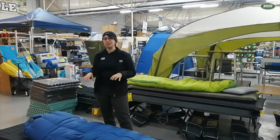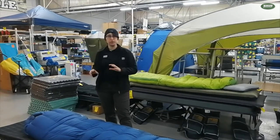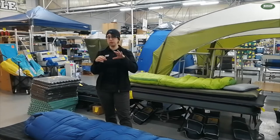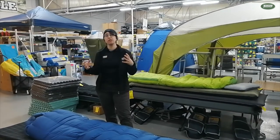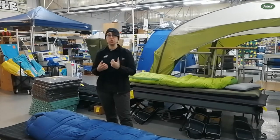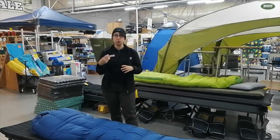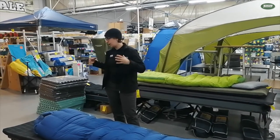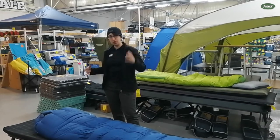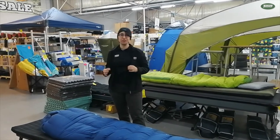Another cool feature about the Sea to Summit sleeping bags is that the actual inner lining is smaller than the outer casing, which means that the loft can actually loft up to its full extent without being compressed, so you don't get any cold spots. So again, we've got the small inner casing of 20 denier and the outer casing of 30 denier, with the vertical baffles and horizontal baffles making sure you get the full loft, giving you a toasty night's sleep.